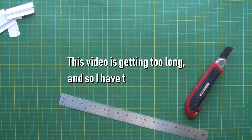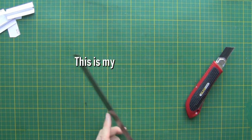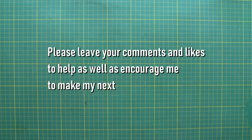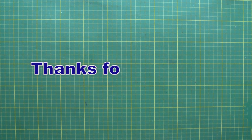This video is getting too long, and so I have to end it here. This is my first time to make a how-to video — it took a lot more effort than I had expected. I hope I have made everything clear. Please leave your comments and likes to help as well as encourage me to make my next video better. Thanks for watching.